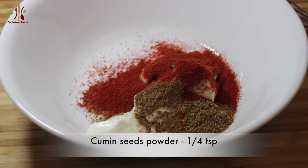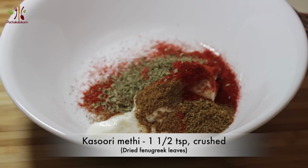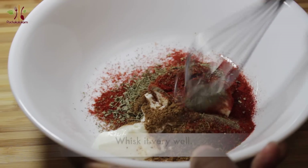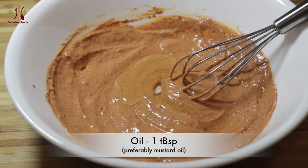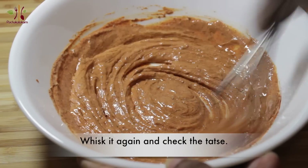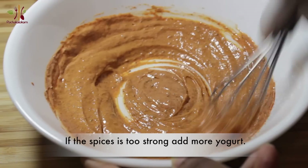Let's make it a half-inch spoon. 1 tablespoon of kasuri methi to the top. I will taste this — it is very satisfying to the sauce and it will taste better.